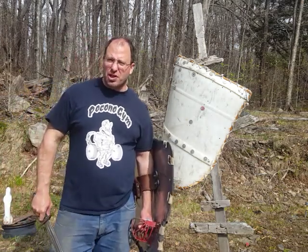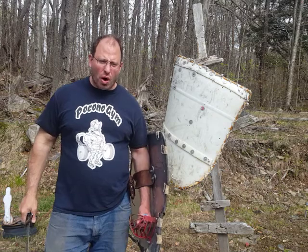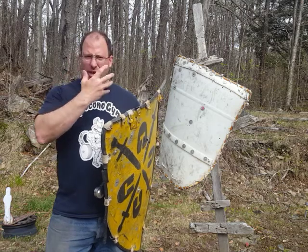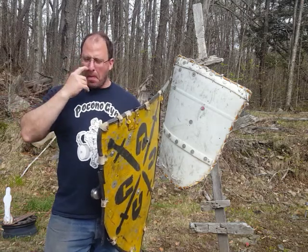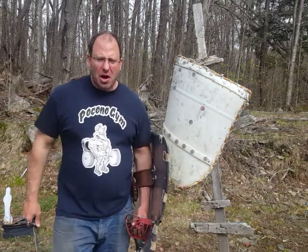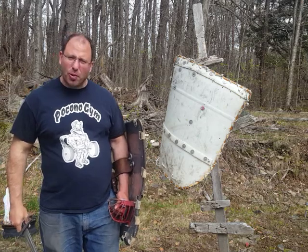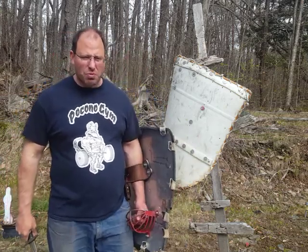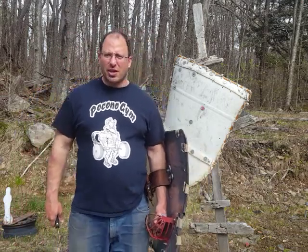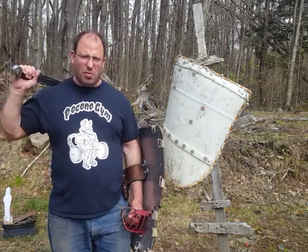The helmet they would have worn would most likely have been a mail coif — basically a mail hood — and over that a nasal helm, nothing more than a pound and a half to two pounds. The reason is that people lived in their armor, and if you're walking around with more than a two-pound helmet for a long period of time you're going to end up with a neck ache and a headache. People spent more time wearing their armor rather than fighting in it.